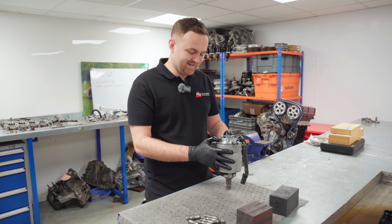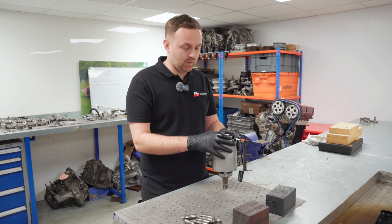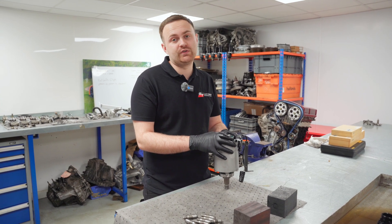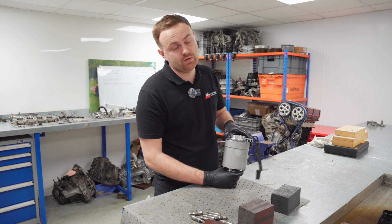I believe - not 100% sure - but inside here there are also some ball bearings, and when the discs get worn or get a bit abused the ball bearings can pop out and lock the whole unit up. That's what I think has happened, so we're going to find out.